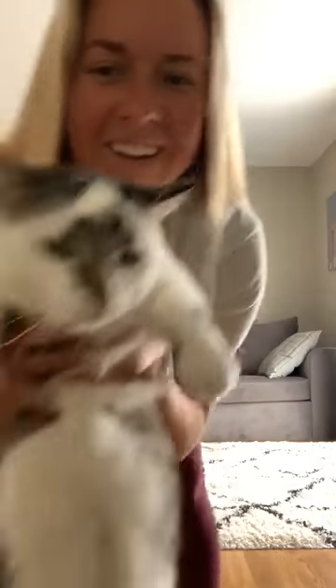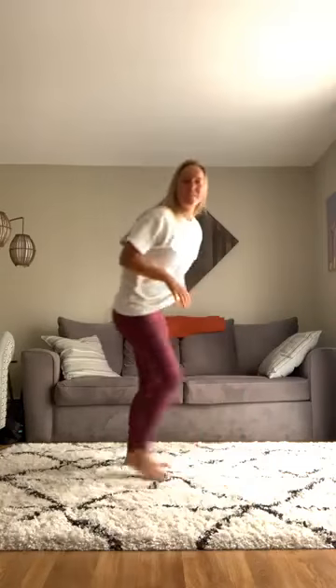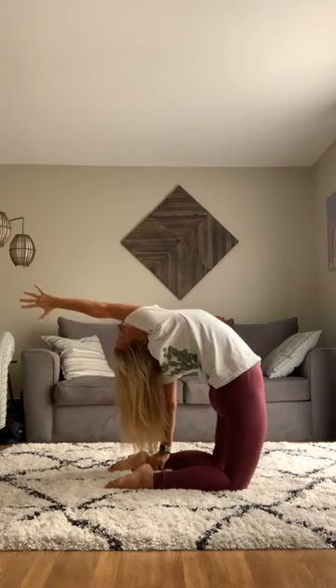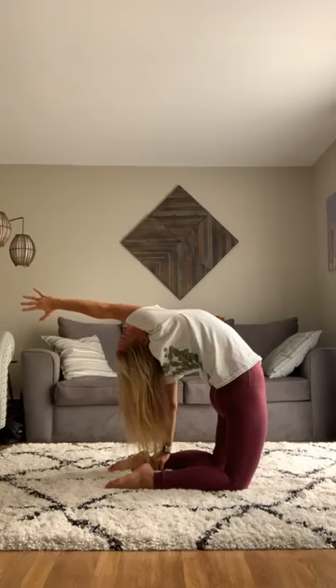When you're ready, come back down. Now let's do the other side — sitting here, coming up on the hips, taking this hand and reaching it back to the ankle. The top hand comes up and you can look up, or for more of a bend you can look back farther. Keep breathing, and when you're ready come back up and sit.